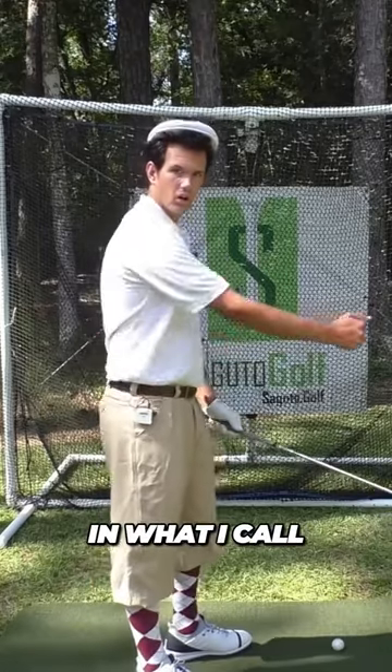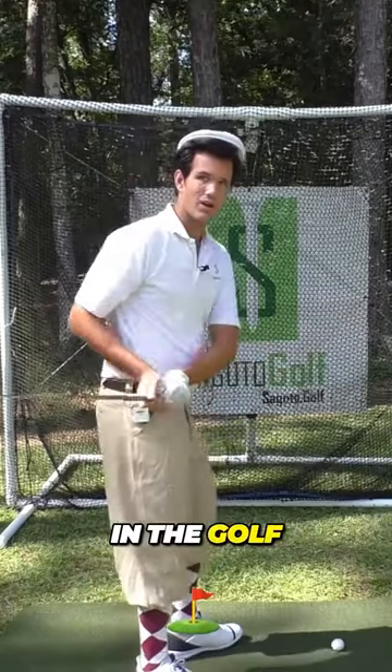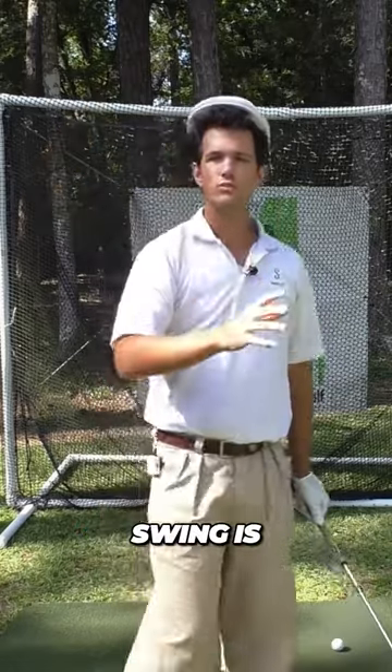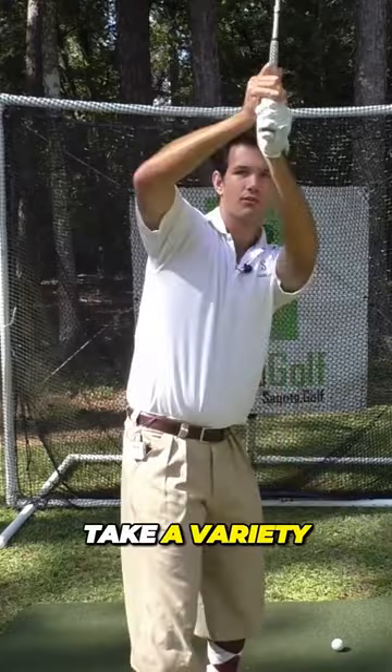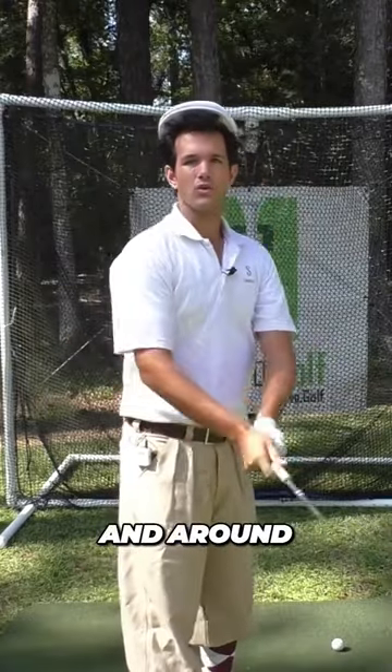The trail arm should never move in what I call a slot machine position. If it's roaming across your side in the golf swing, or going out and flying away like this, your golf swing is always going to be inconsistent because you could take a variety of different paths just by moving this arm off and around your side.